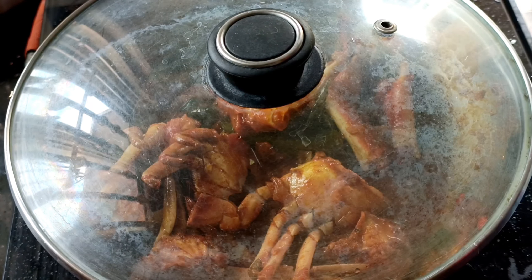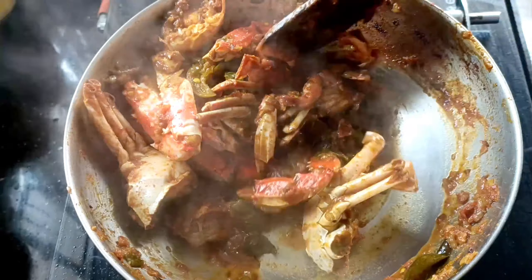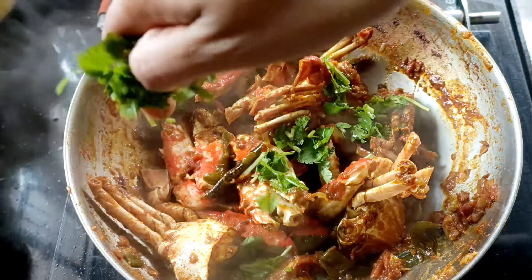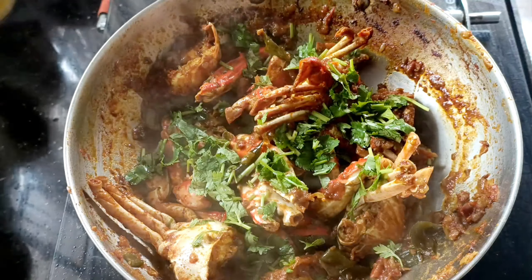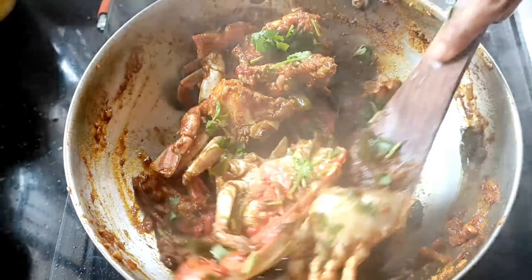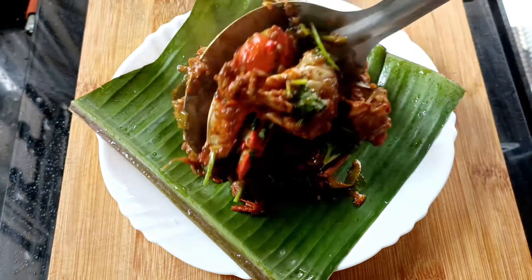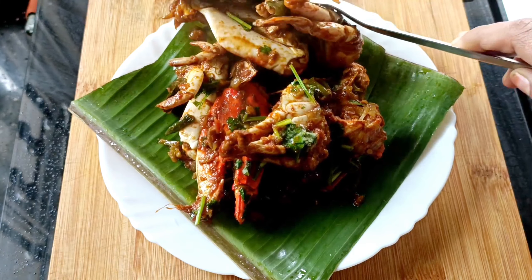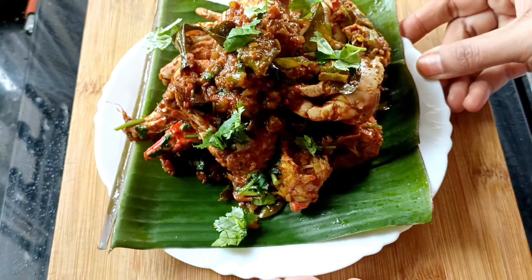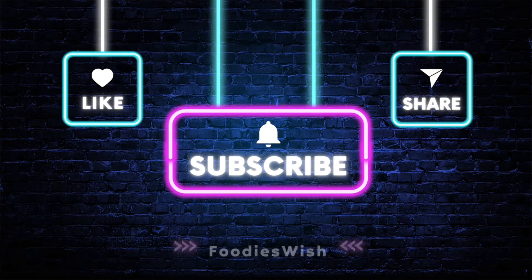Cook for five minutes. That's it. Thank you for watching, bye, take care.